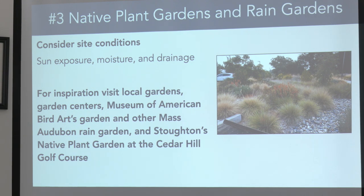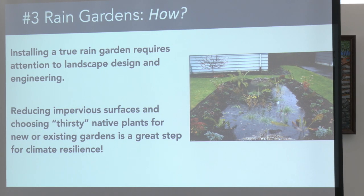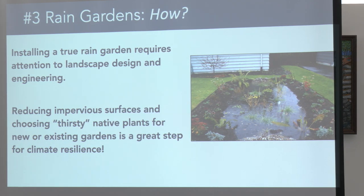Native plant gardens and rain gardens: I've worked with Stode and we've done some native plant gardens at Cedar Hill Golf Club. We're also adding some to the rec department and senior center with an ACP grant. You want to think about sun exposure, moisture, and drainage. A rain garden is something to keep in mind at the planning stages for DW Fields — in areas where you get a lot of runoff, they can be wonderful for plants and for capturing rainwater.